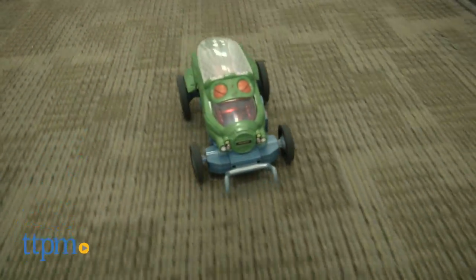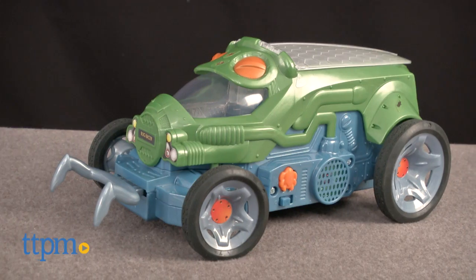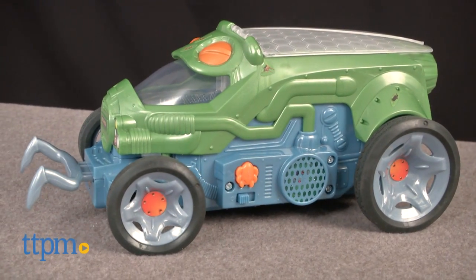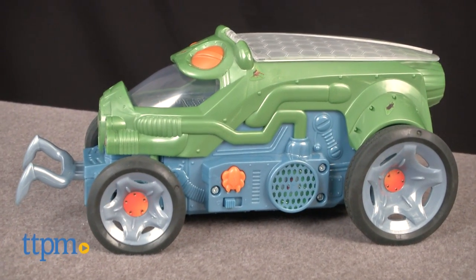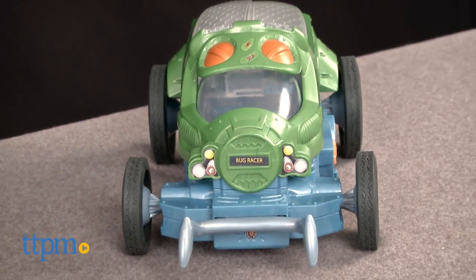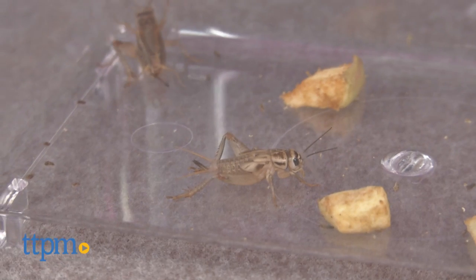One thing about being in the toy business as long as I have, you start to think you've seen everything. But you'd be wrong. Hi, I'm Chris the Toy Guy from TTPM with one of the most outrageous, peculiar, and fun things we've seen yet. It's called the Bug Racer from Mattel, and it's completely twisted in the best way. This is the kind of toy that would have fascinated me as a kid, and I have to add, I was the only person at TTPM who was willing to review it because it involves playing with live crickets.